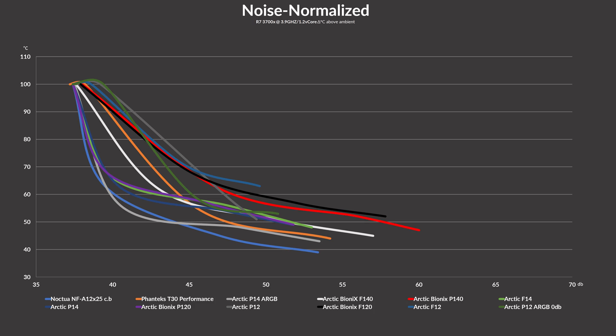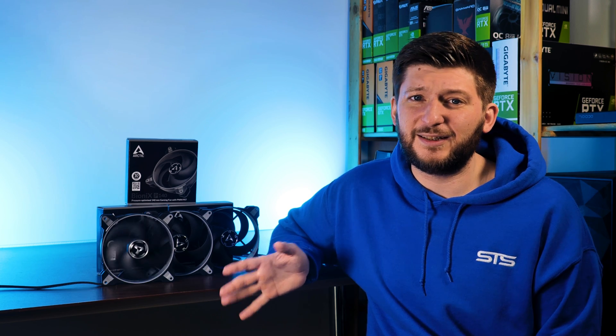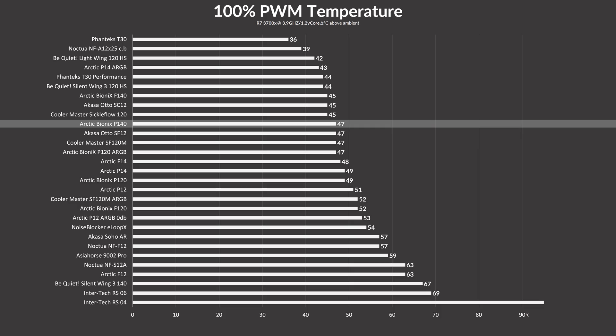On the noise-to-performance end, unfortunately it does not look that good. Although it is able to outperform the BioniX F120, it does not manage to beat its smaller P120 counterpart in noise-to-performance. Sure, it can push way more air — that's true — making the CPU cooler work harder, but with the lower target temperature the P120 is always a bit ahead.